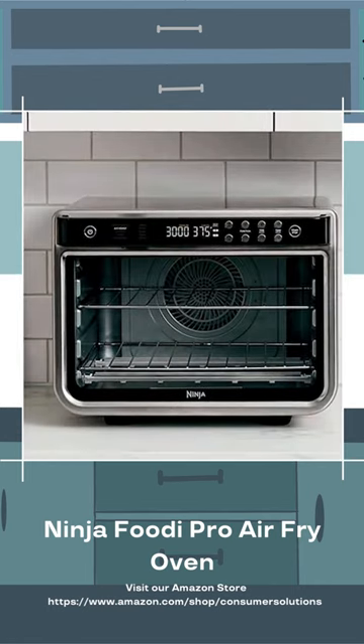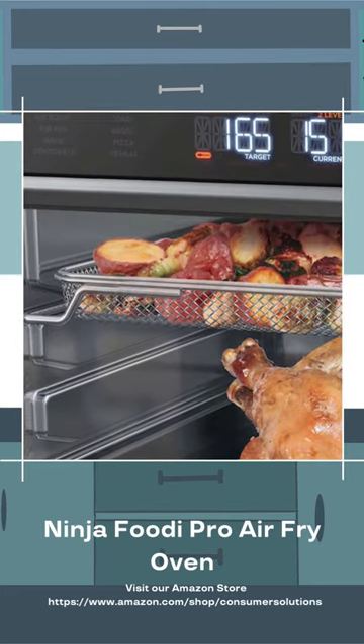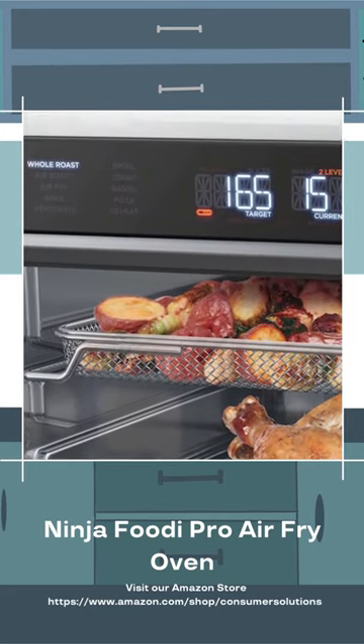The Ninja gave us evenly toasted bread, even when we loaded it up to capacity. A 12-inch pizza and a batch of biscuits baked to perfection in the time recommended on the package.